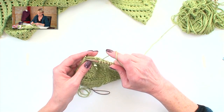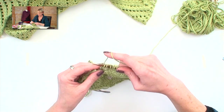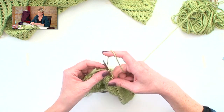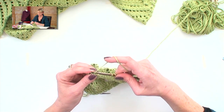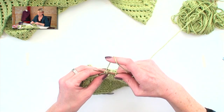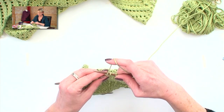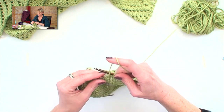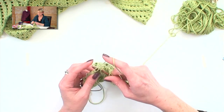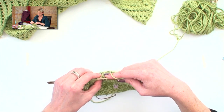I'm going to now knit two together, bind off one, and then do the yarn-over bind-offs again. Yarn over, bind off one; yarn over, bind off two; three; four; five. And again, I'll knit two together — this connects it back down to the blanket.